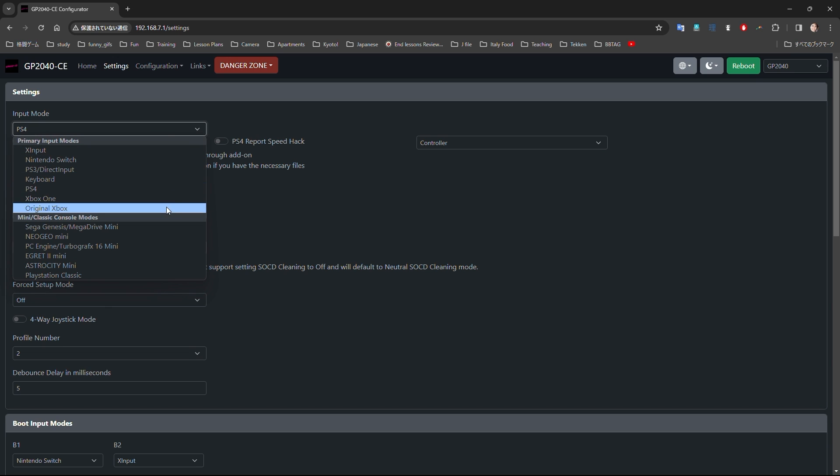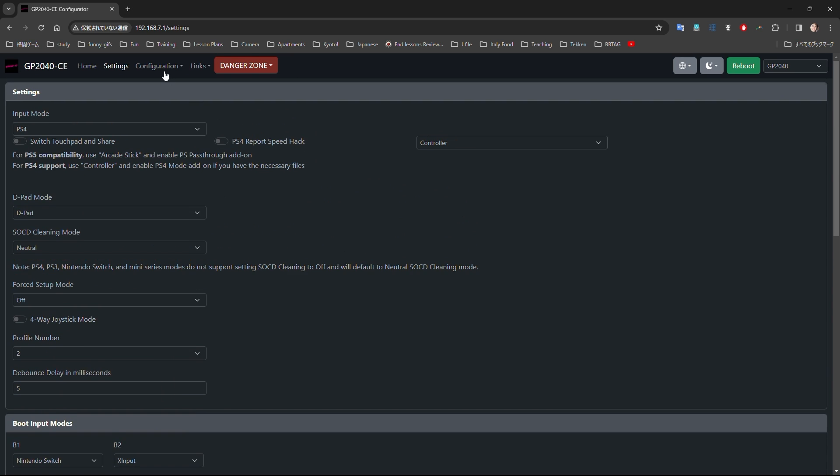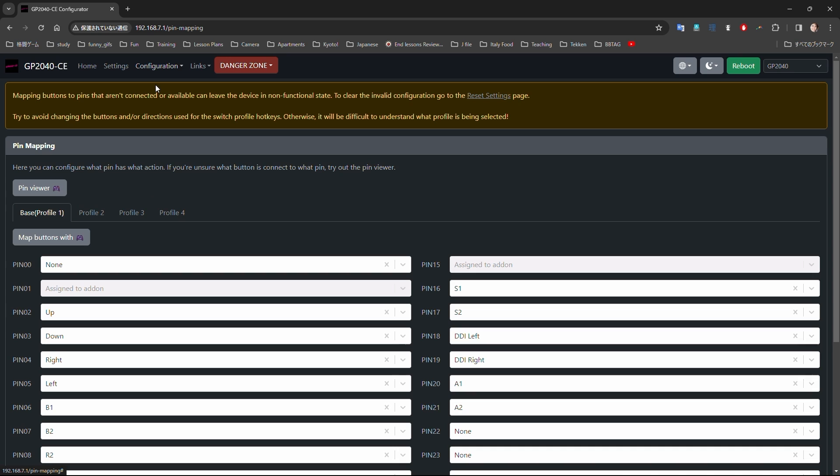Click on settings and choose your preferred input mode. Next, I recommend switching the profile to profile number 2 — this way if you make any mistakes you can easily switch back to profile 1. Then go to configuration, pin mapping. Here you'll be able to map your buttons and set what each one does.